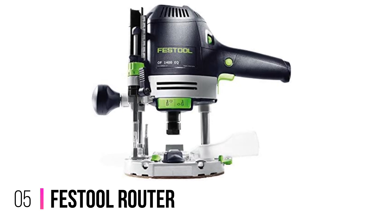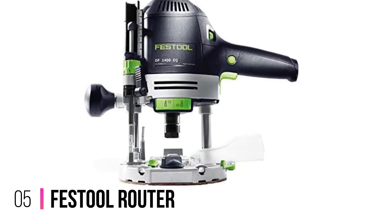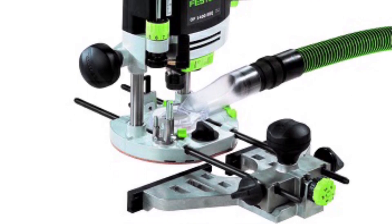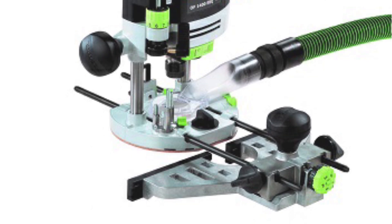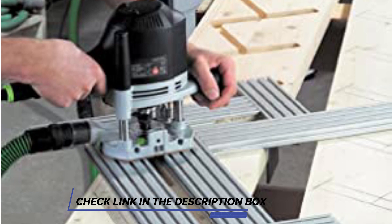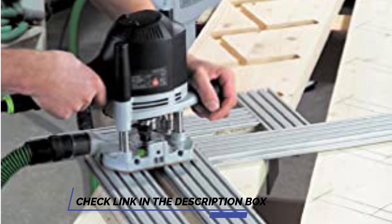Number 5: Festool Router. Festool is among the leaders and innovators of the power tool world and the price tends to reflect this fact, but you do get a long-lasting, ultra-reliable, high-precision machine in return for your investment. Ignore the weight, as this thing is designed to route through wood like a hot knife through butter and is arguably one of the beefiest models featured on this list.